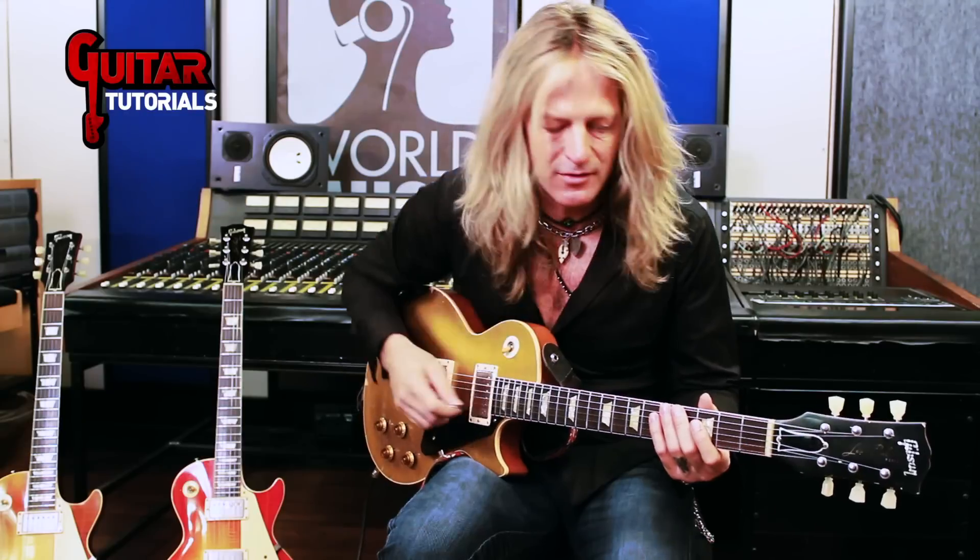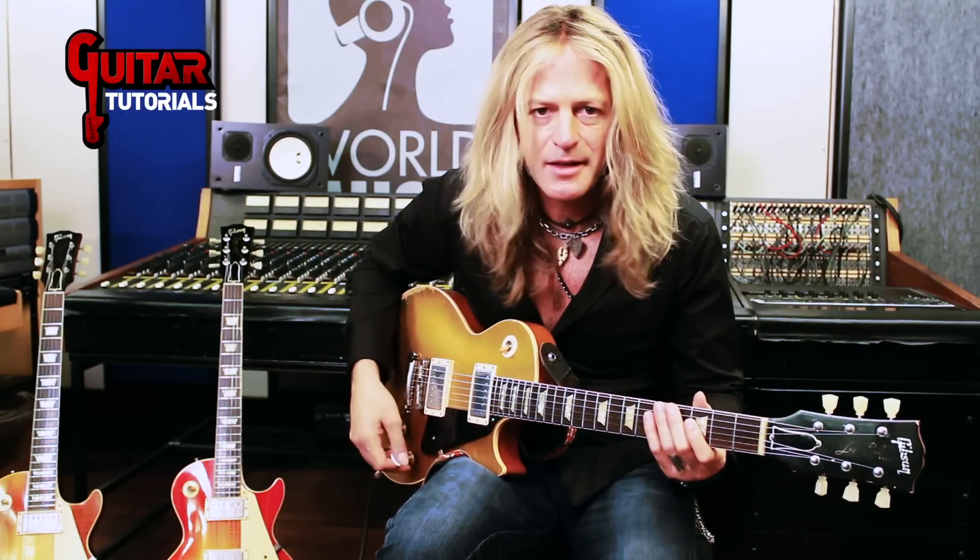So anyway, I hope you learned some things, or at least these were some things that sprout some ideas. In any key really you can use the open strings — I mean sometimes even in A or whatever works out.